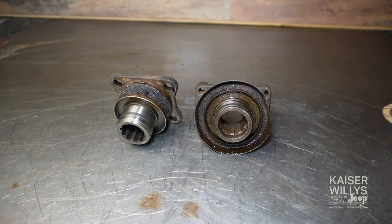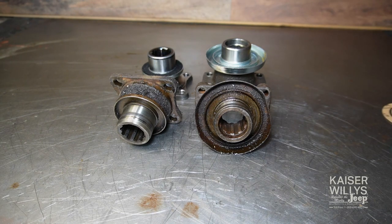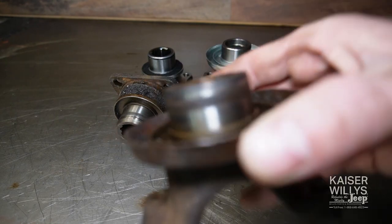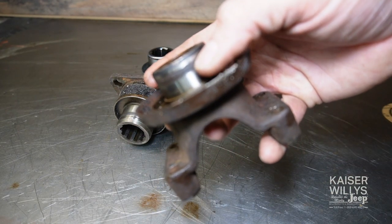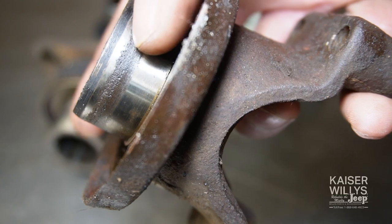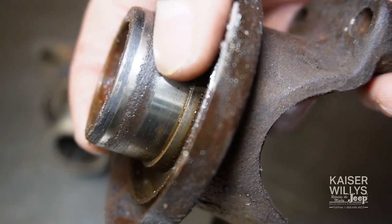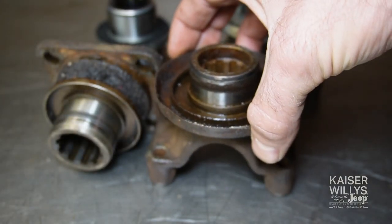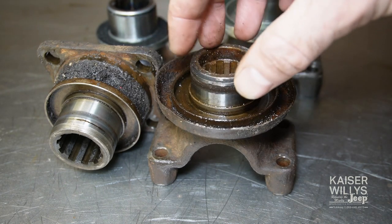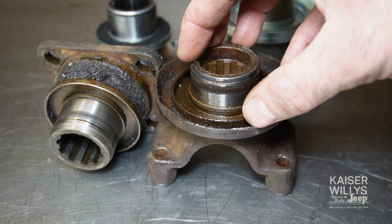One thing I like to add to this kit are the output flanges — something we don't often think about. The Spicer 18 is very prone to leaking, and this front output yoke has a very deep groove right around the seal surface. That groove is what often causes the transfer case to leak. Even a brand new seal riding in that groove will get torn up or fail to create a tight seal. They do make something called speedy sleeves, but they're difficult to install and often don't work, and they're not cheap.